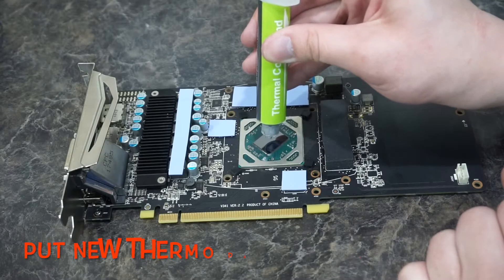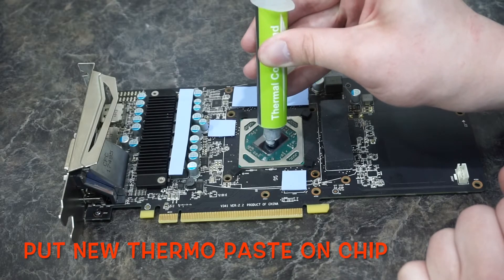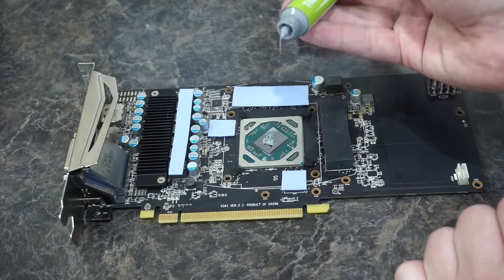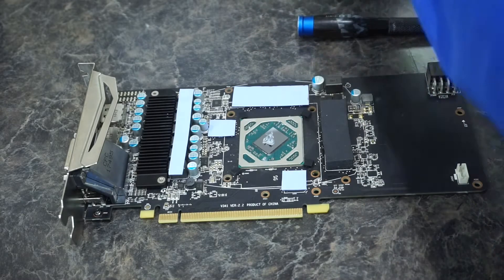We'll need some paste — not much. Nope, nope. And he killed it.